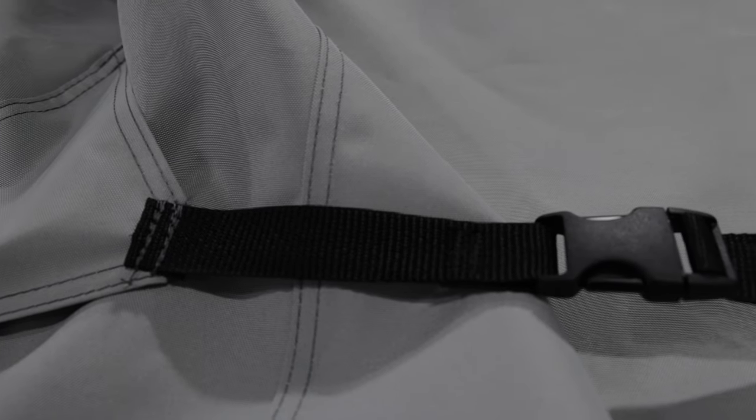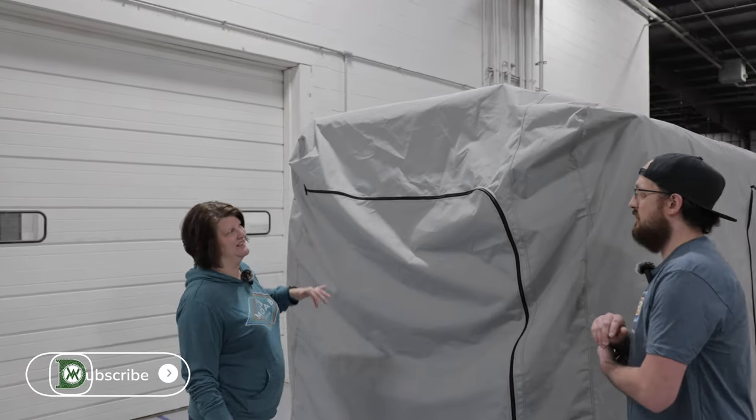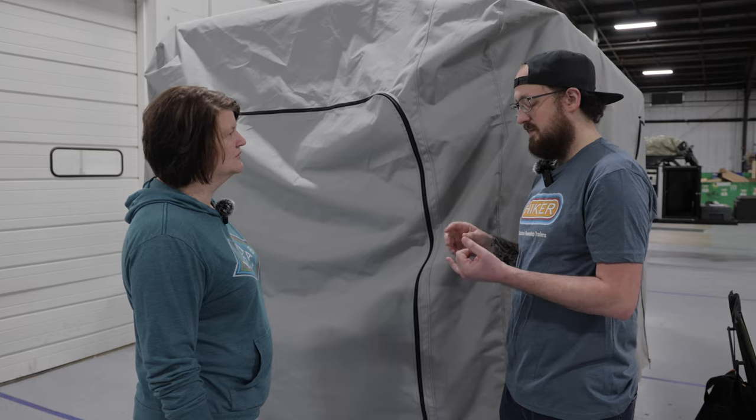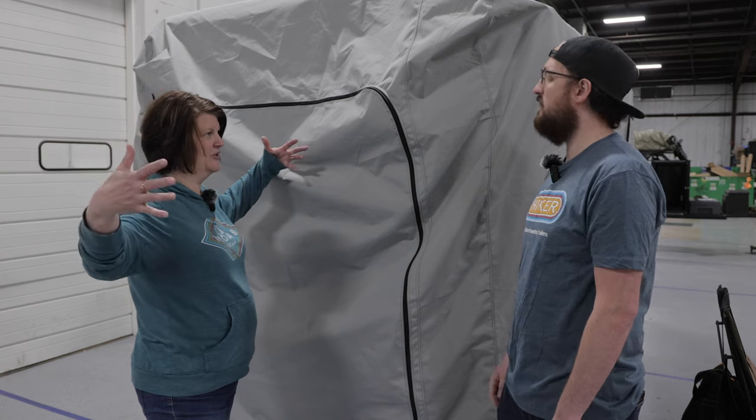This is a pretty huge trailer that you've got covered up here right now. What do you all have on this trailer that's being hidden? The trailer underneath is one that Quentin has taken to a few shows — it's that black and silver XL. It's got a rooftop tent, a 230/270 awning, and a shower room on it, so all of that is being covered without a problem.